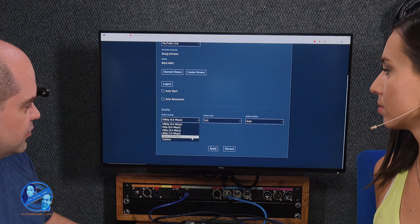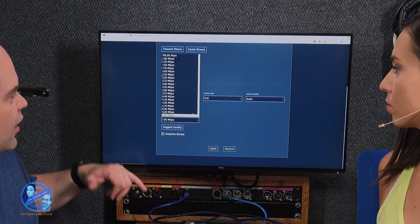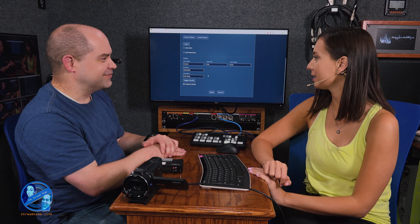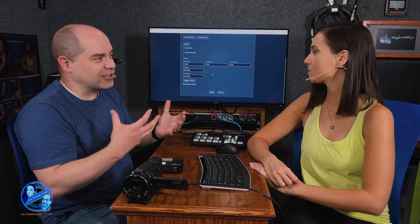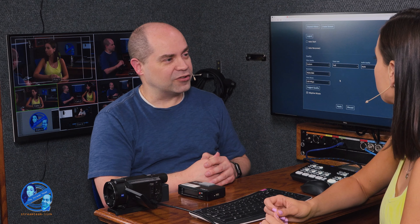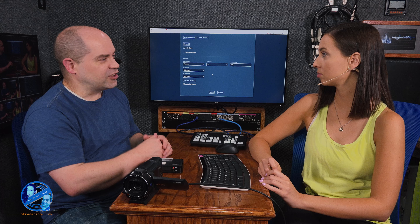A lot of times you won't have that much bandwidth, so you might want to choose some custom settings. We'll go to custom and change the video bitrate — let's do 5 megabits. When you sign up for an internet connection they advertise download speeds, but they often don't tell you your upload speeds, and they're almost never the same — upload speeds are usually a lot slower. So you want to do some tests. They actually have a button you can hit to see how much available bandwidth you have. For 1080p you need at least 3 megabits; 5 is better.